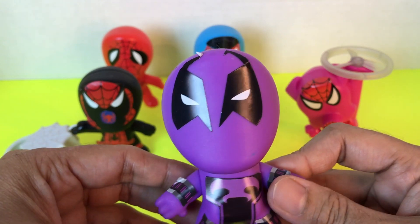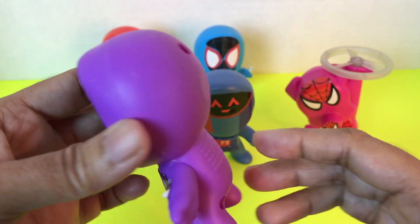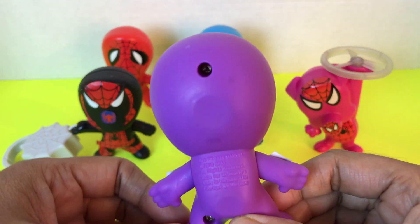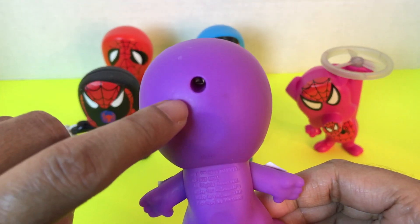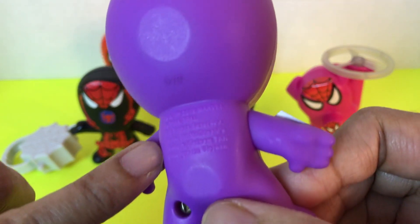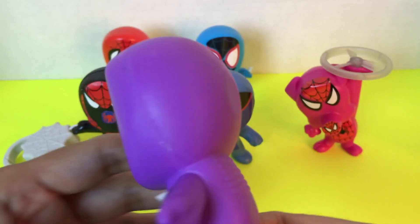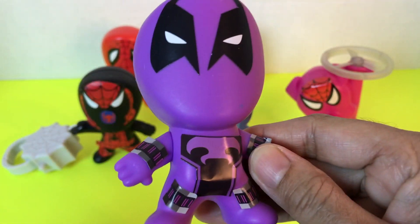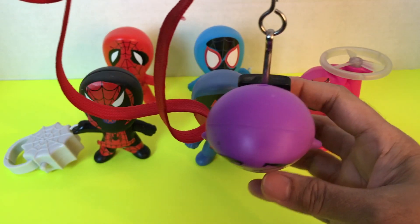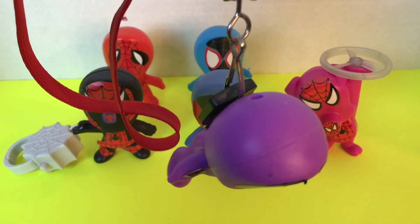Here's number three — Spider-Man in purple color, he's also cute. He doesn't have anything on the back, no switch or lever, but he has something here. Look closely — he does something. Here's the Spider-Man and here's the key. Look at that — he is hanging on the rope the magnetic way!